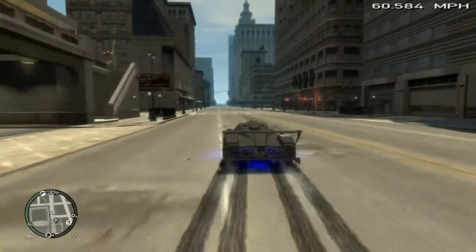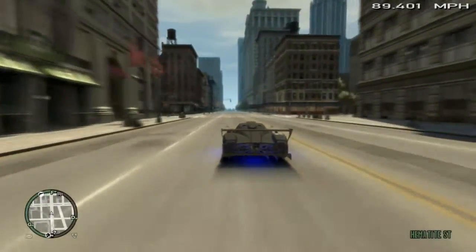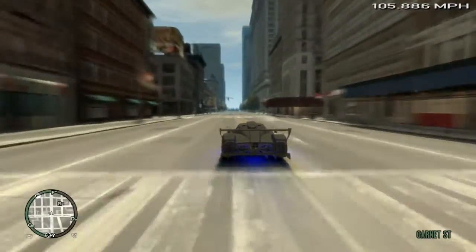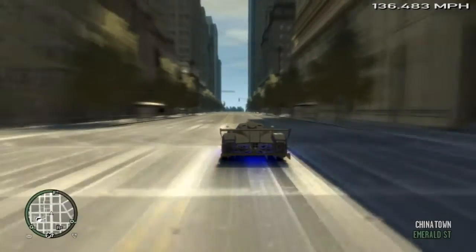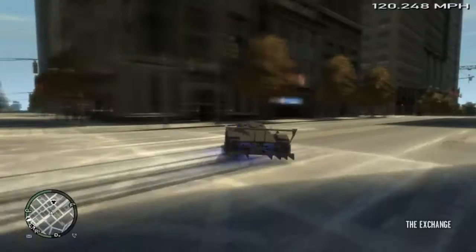This card performs amazingly well. Normally I get 30 FPS, which is what I'm getting now. It's a great card, especially for the value.